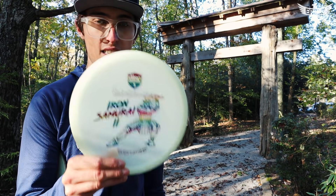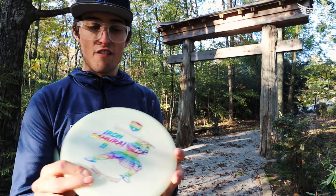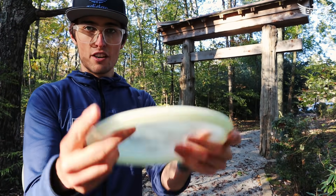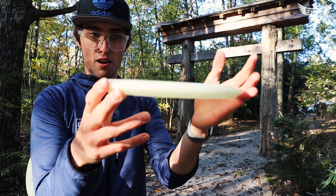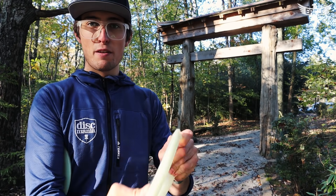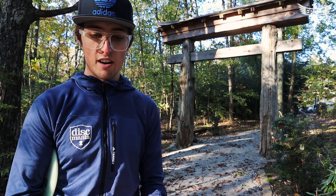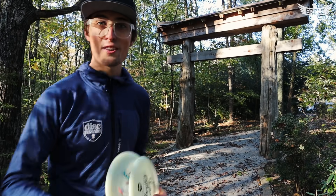I'll show you some of the lines throwing this thing and then give you a recap afterwards. To comment more on the feel, it is flatter than the previous run, probably a little bit straighter out of the box — very workable. The colder months are coming up for people who choose to play in the winter. Let's go give these things a throw on this awesome course.